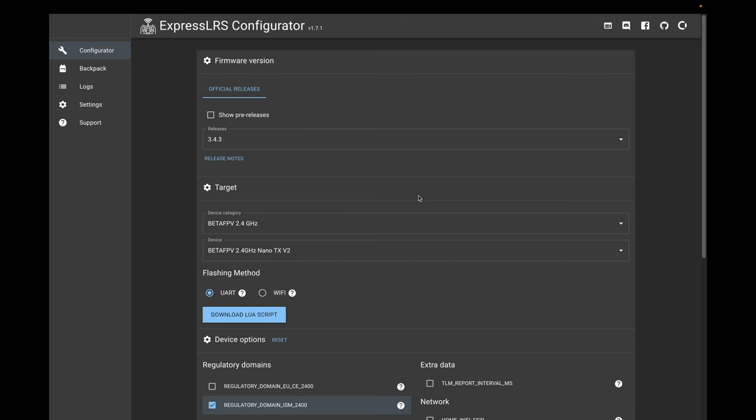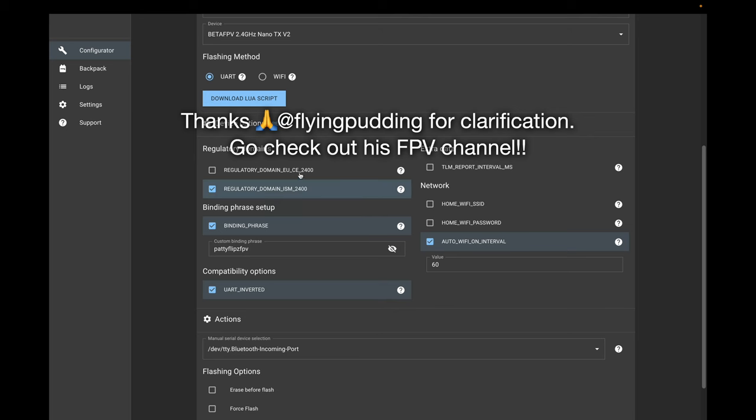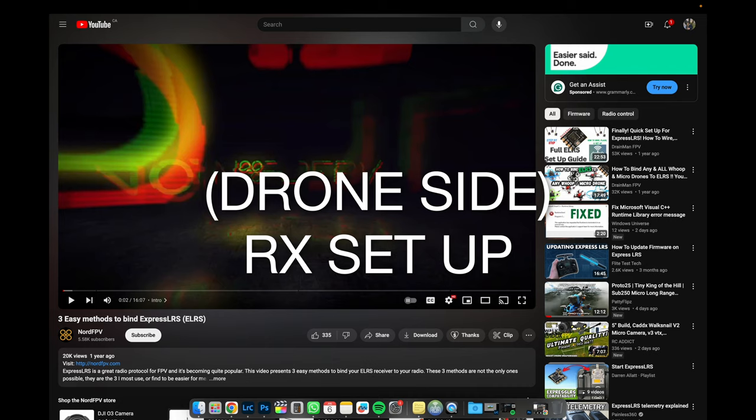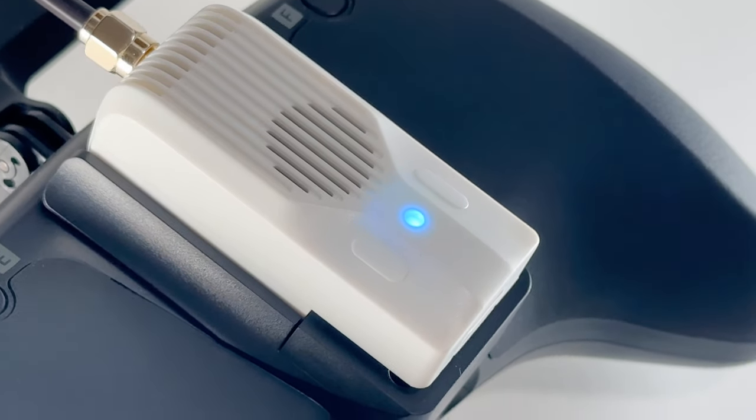He makes it look really easy — I followed it step by step and it totally worked out. The video is about two years old so the configurator has changed a little bit. The only thing I had trouble with was one new part — I asked my friend FlyingPudding and he said the top option is for Europe only and the one I clicked is for everyone else. For the receiver on the drone side, I found a video from Nord FPV called 'Three Easy Methods to Bind ExpressLRS.' Since I'm using a passphrase, I went to his first section on flashing over Wi-Fi. Just make sure your passphrase uppercase and lowercase — it actually matters.